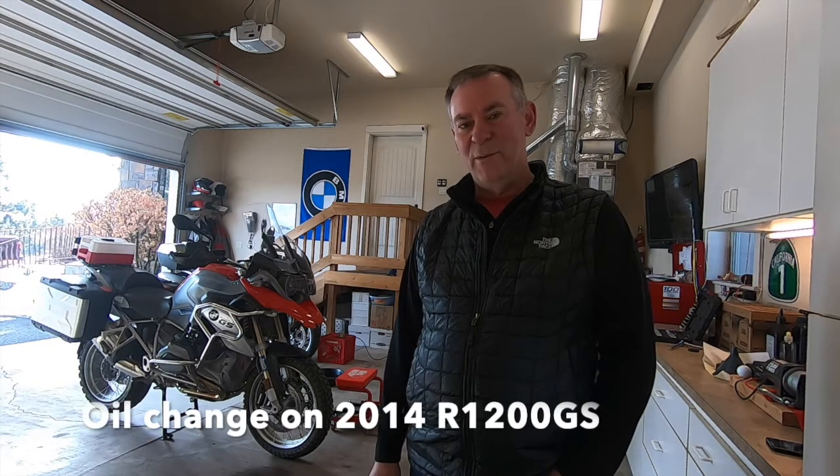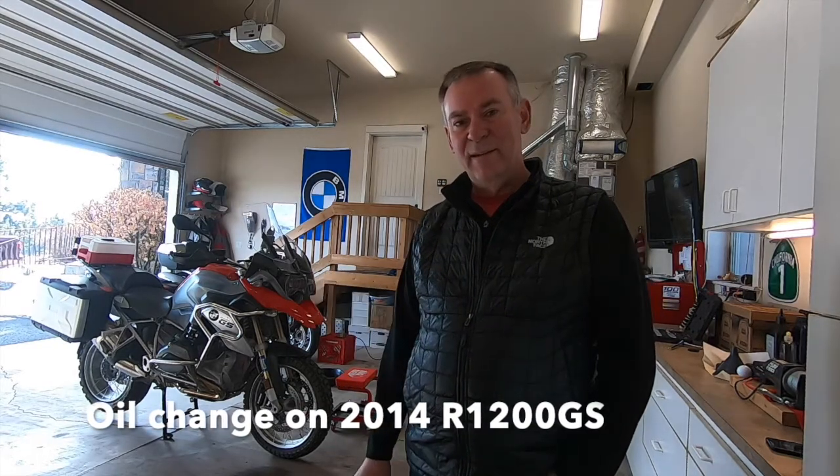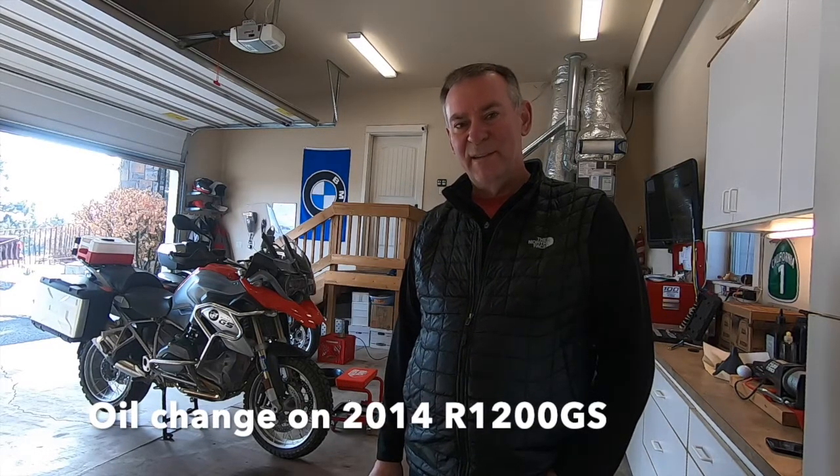Hey everybody, today we're gonna change the oil in my 2014 R1200GS, so let's get to it.